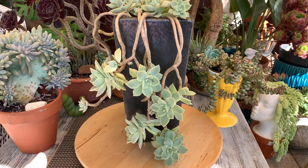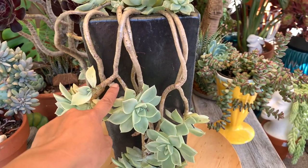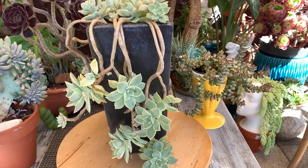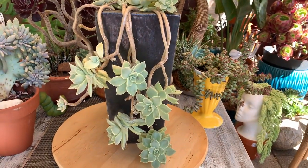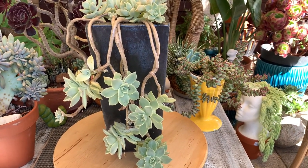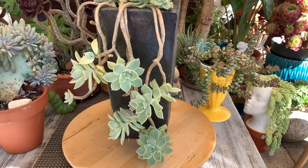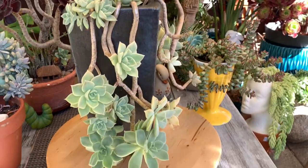I love the way it looks when it's trailing — you can see it trailing and showing off these beautiful stems. I love hanging plants, and this one can be used as a trailing plant. It trails on the side of the pot, so if you're making an arrangement and want a trailer or thriller, you can use this ghost plant. It's been in this pot for at least two years.